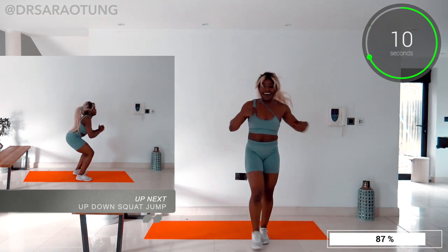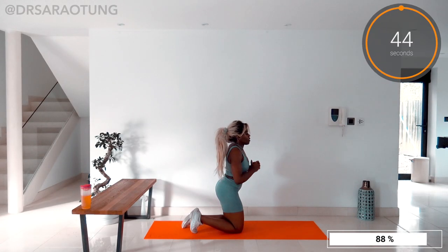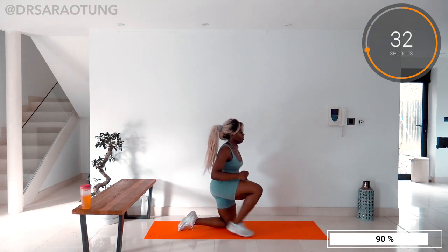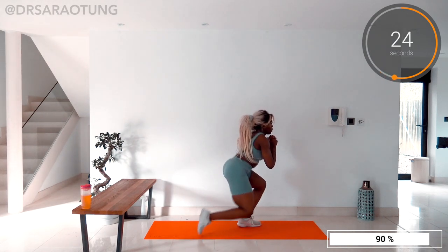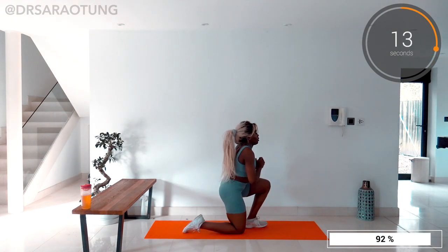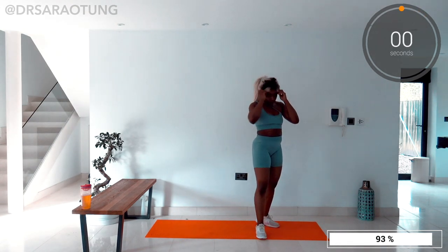Then we're doing some leg work with an up-down squat jump — kneeling and coming up to a squat position before jumping up. And go. Stay nice and low in that kneeling position, then come nice and high in the squat jump before going nice and low again. Switch which leg you start on each time — the leg that comes up first does quite a bit of the work. You can do a regular squat instead of a jump if you prefer, still working the glutes, hamstrings, and quads really well. Landing well in that squat position, weight through the heels to midfoot. And relax — great job.